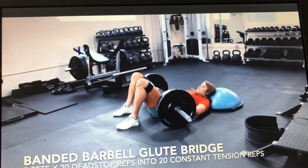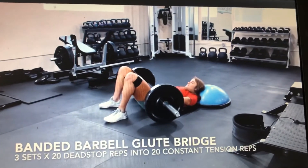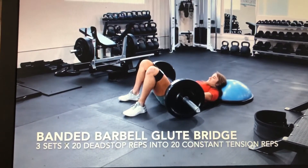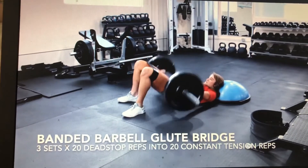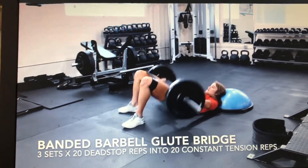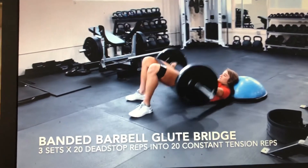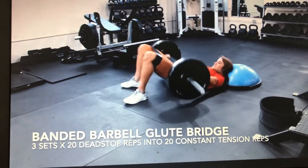We are going to do 20 dead stop reps — bridge it up, posterior pelvic tilt, down for a dead stop, that's one. So 20 dead stop reps, immediately into 20 constant tension reps where you don't tap the plates to the floor. Keep constant tension, burn out your glutes, keep driving your knees out. That's 20 of each for a total of 40 reps.